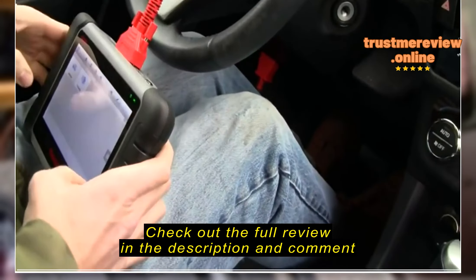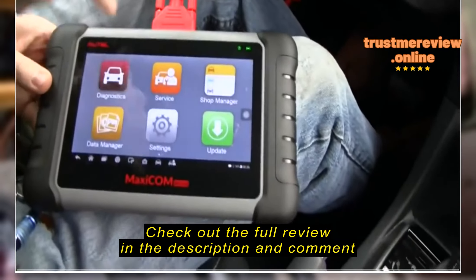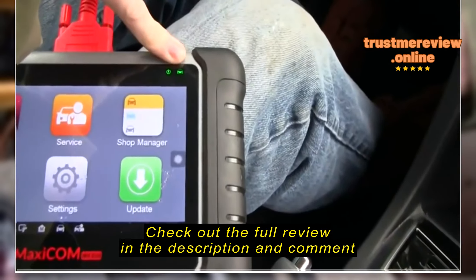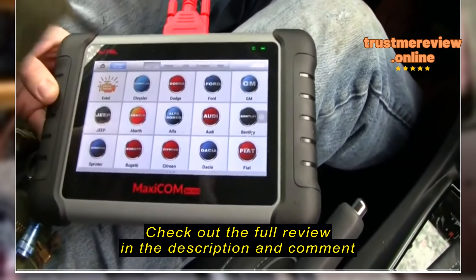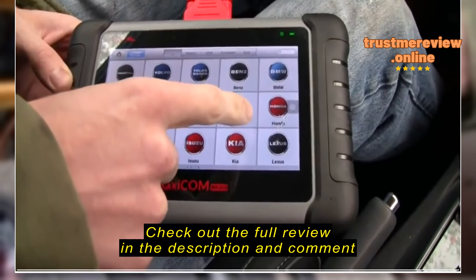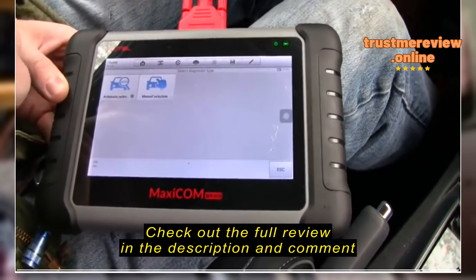It's a mini computer, really a tablet. But the main thing you do with it is this MaxiCom program here — that's where you do all your diagnostics, your code reading, and fixing. So how about we take this thing out and hook it up to a car, and I should be able to show you a little bit more about what it actually does.